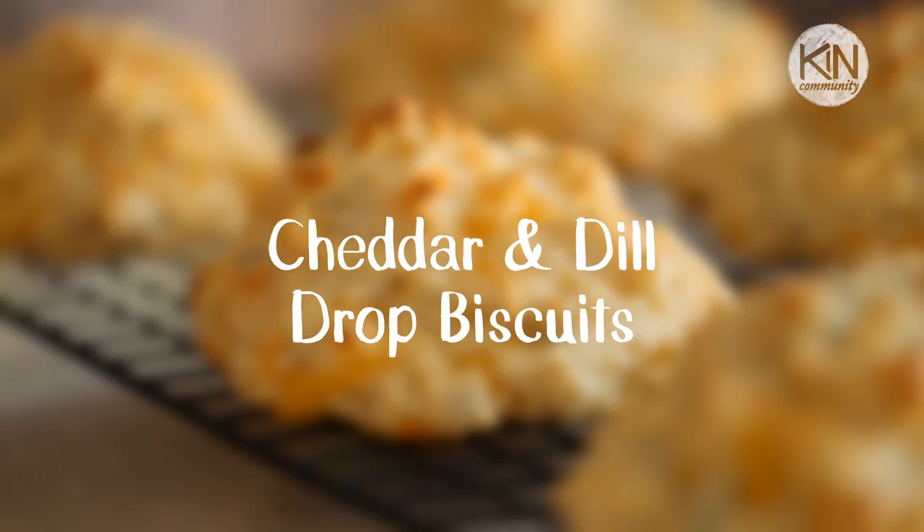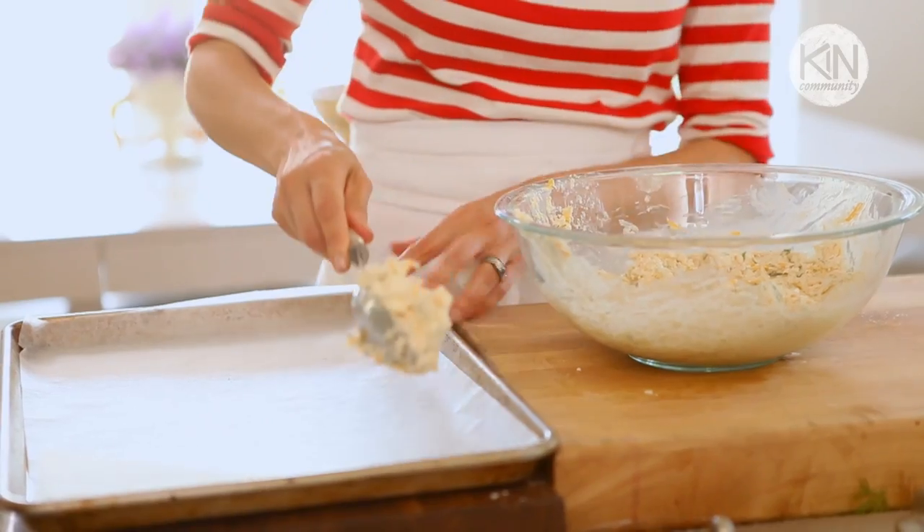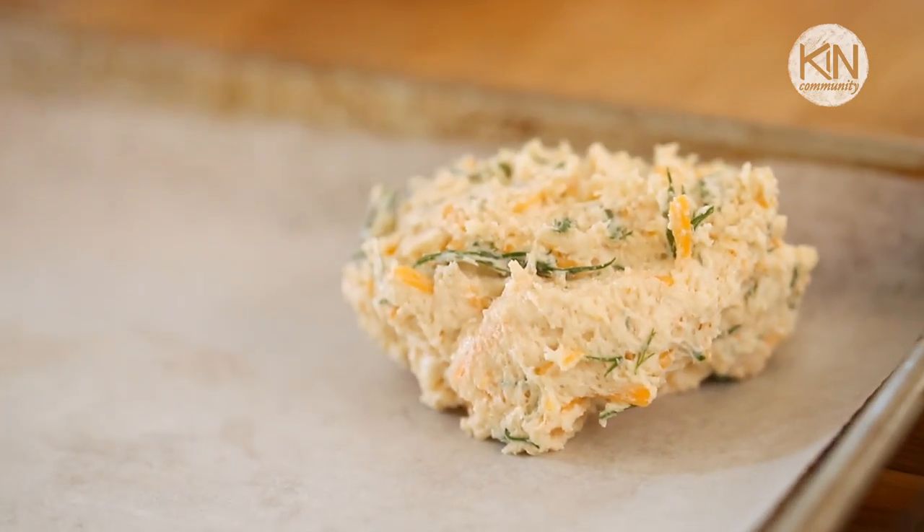Gazpacho soup is easy, refreshing, and so delicious, especially this time of year when tomatoes are at their peak — the perfect thing to kick off your summertime picnic. Now the perfect thing to go with our gazpacho soup is a homemade cheddar dill biscuit. The last thing I want to do in the summer is break out the food processor and the rolling pin, so I love this recipe. You can mix the dough with your hands and then dollop the dough onto your cookie sheet with a big spoon — no rolling pins necessary.